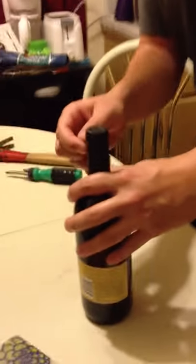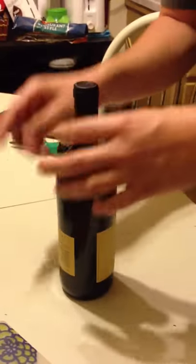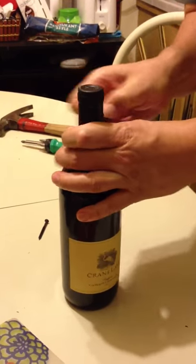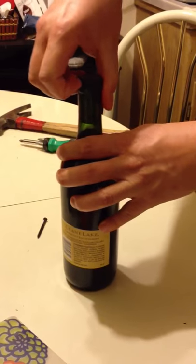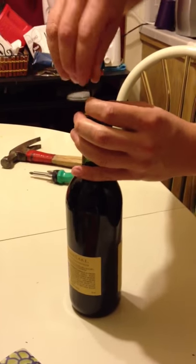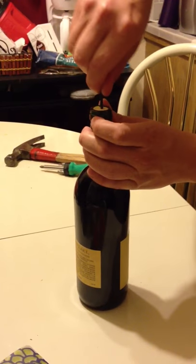So what you want to do is, by whatever means, remove the plastic top and cork — that part. Take your screw and put the bad boy in there.